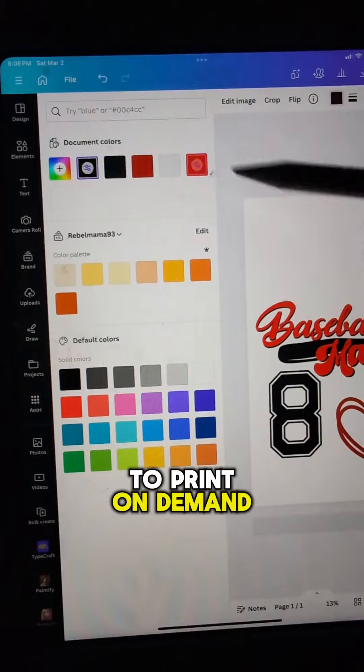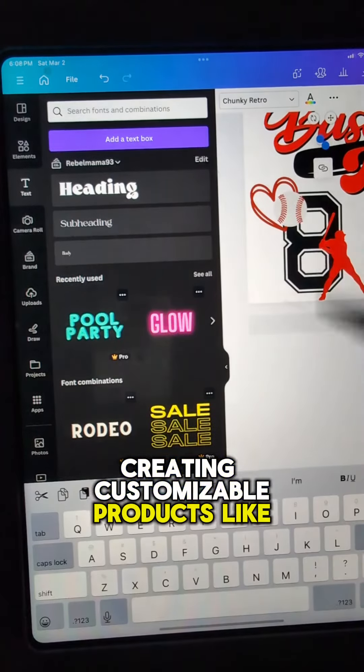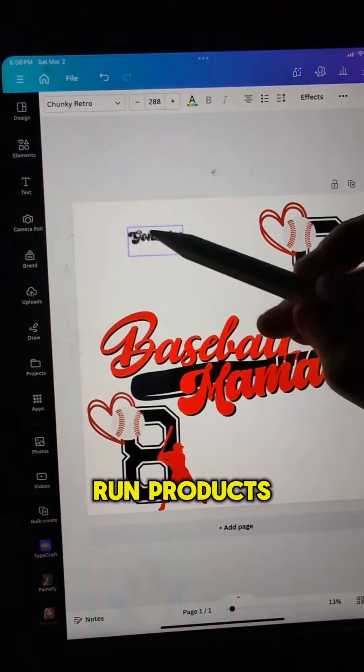When it comes to print-on-demand, creating customizable products like this really hit home and sell. These are home-run products.